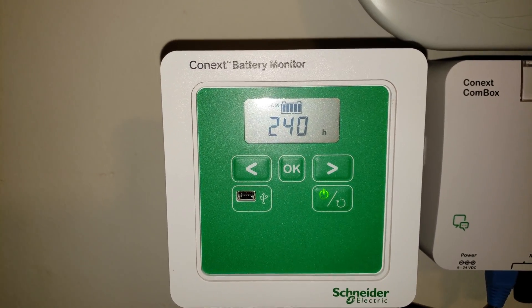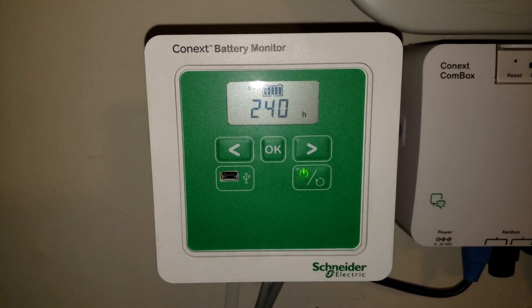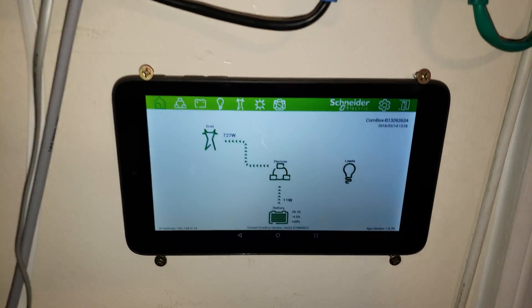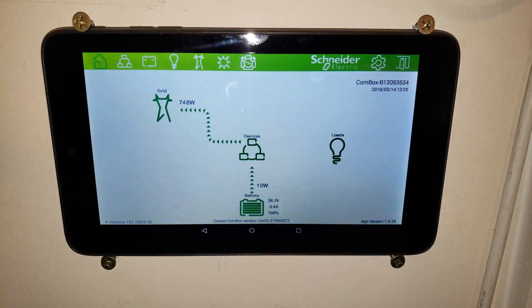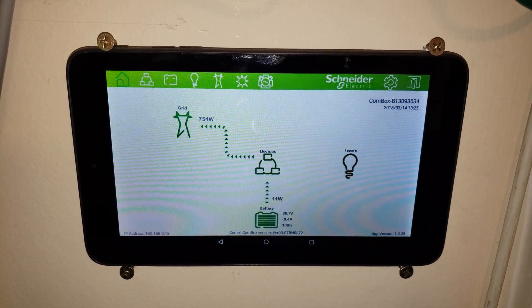It should be showing about 240 hours, which comes down when it's off-grid and running off of batteries and solar. This is a small Android tablet running the Schneider APK to monitor the system.